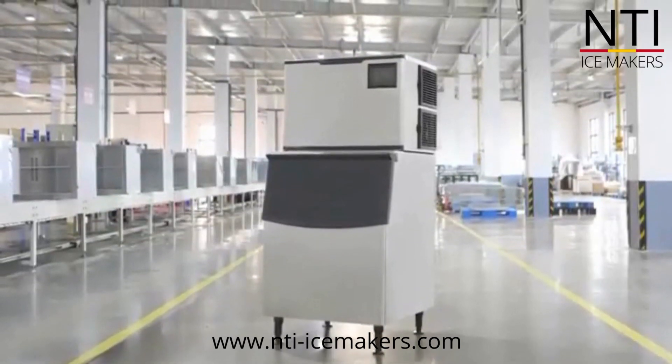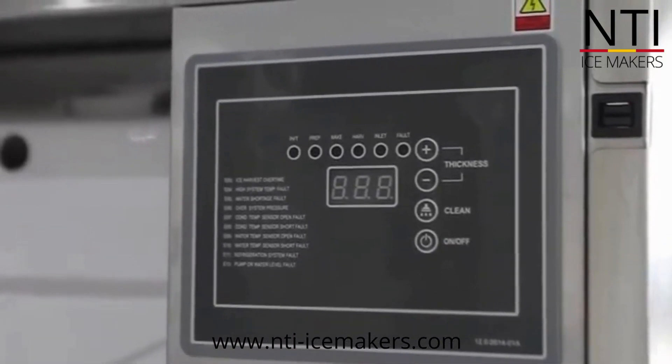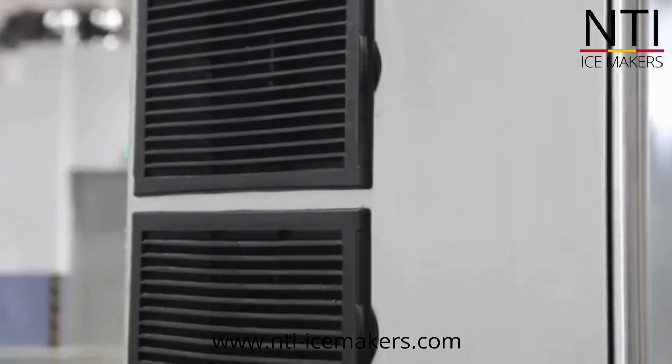350 pounds to 1,000 pounds modular ice machines are the most popular models. The machines are made with 304 stainless steel and 316 stainless steel in the back of the evaporator panel, which can avoid rusting well.